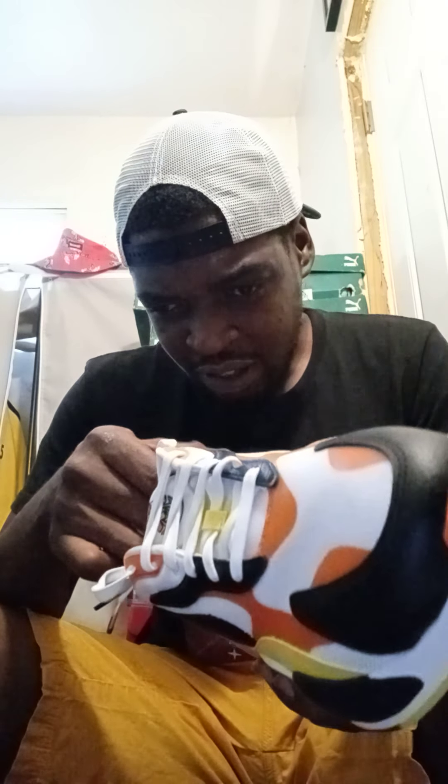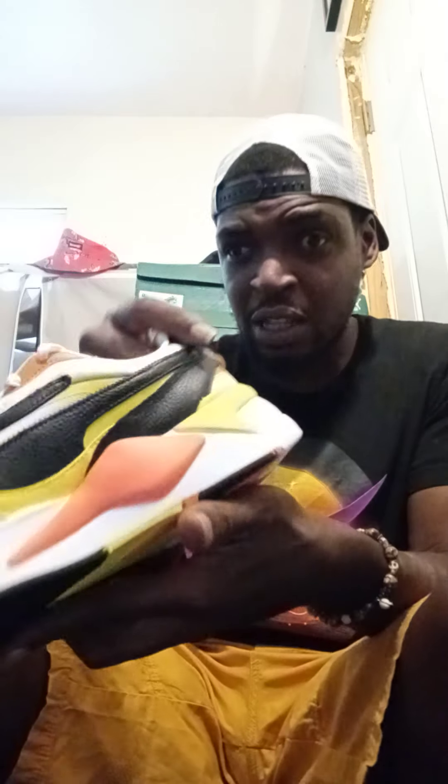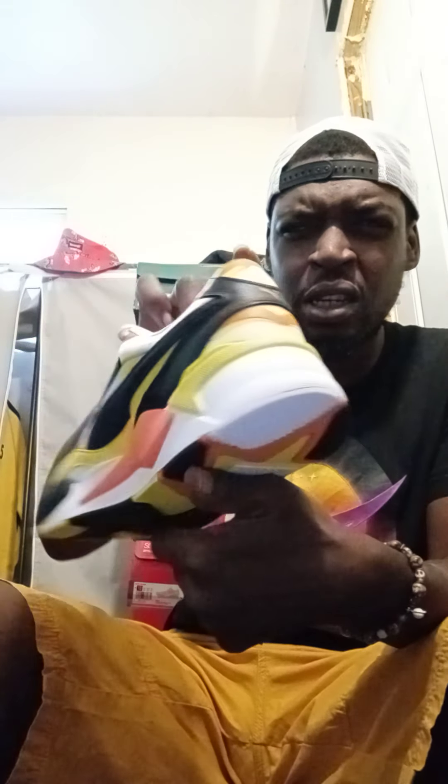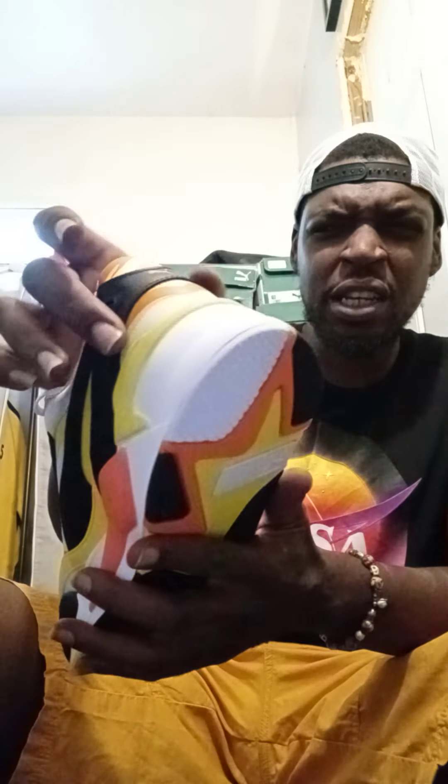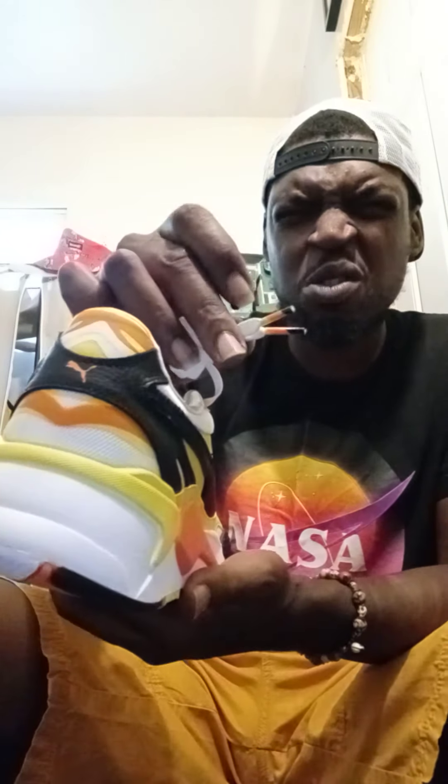I think the black is bleeding onto the white a little — I don't like that, you can see it right there. I got a few quality control issues on this joint, but other than that these are fucking beautiful. The leather on this black is incredible — black leather around the ankle, yellow and orange hits on the ankle collar, and an orange Puma logo in the back. These joints are fire.